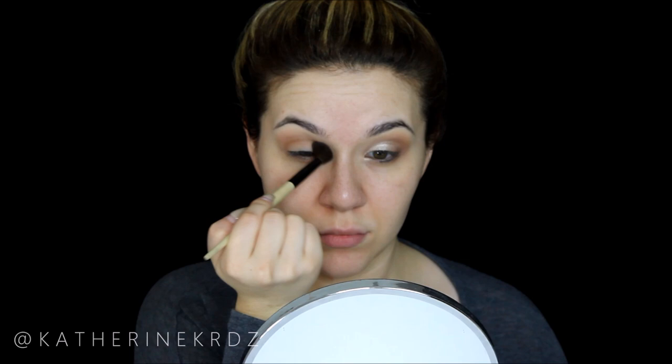Then taking my Bobbi Brown Camel eyeshadow, because I wanted the eye look to be very warm. I like to pair warm tones with dark lips so there's a balance — if it's all cool-toned with a dark lip you risk it looking a little too harsh or scary. I'm more comfortable pairing warm tones with a darker or purple lip such as this one.